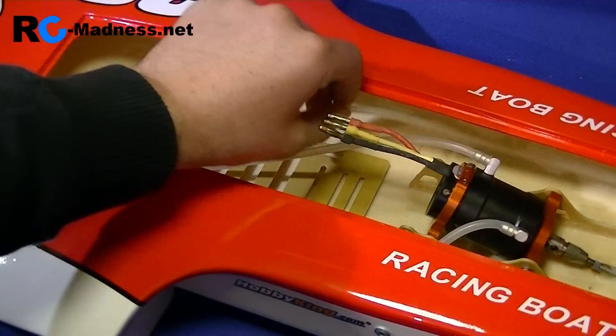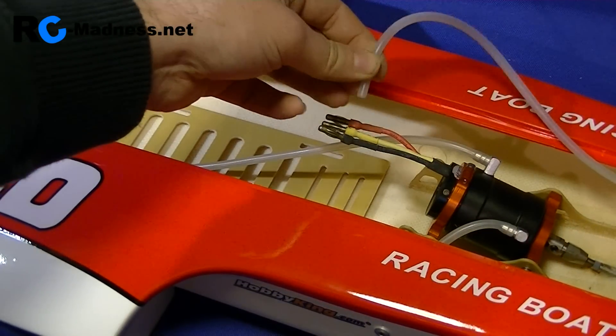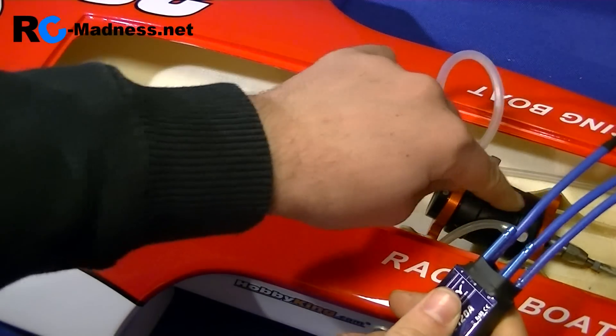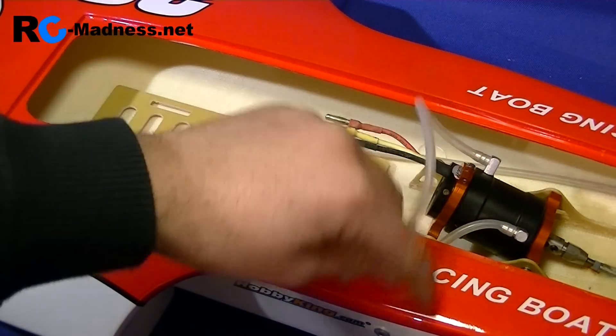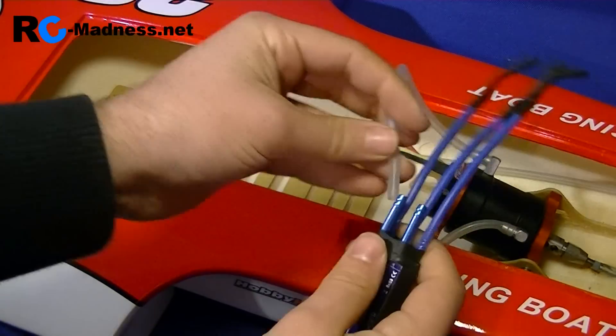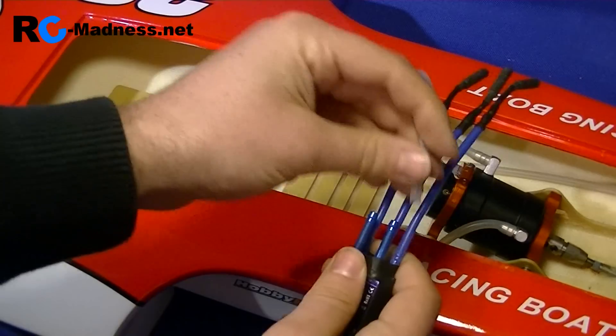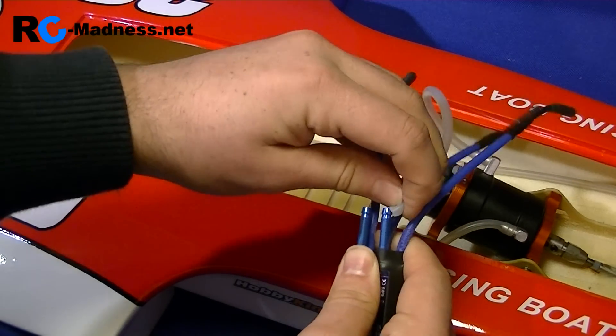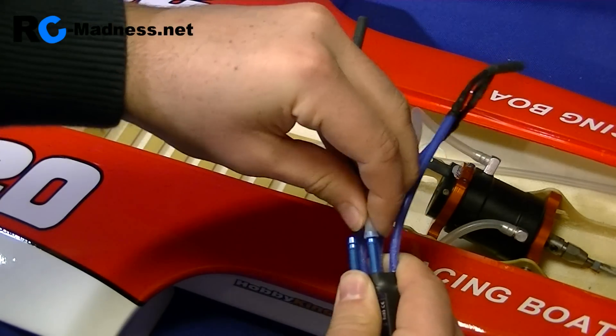Now let's look at the water system. This one here is the inlet and gets plugged into one of these. This one here is the outlet, then goes to the motor, around the motor, and out this side. So the first thing I'll do is connect these — this one here is now going to be the outlet one.